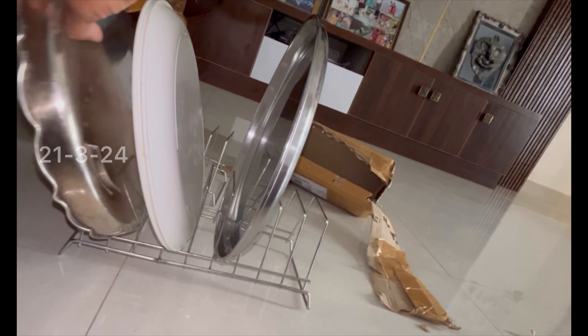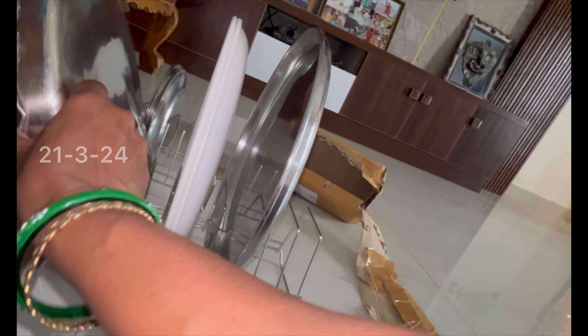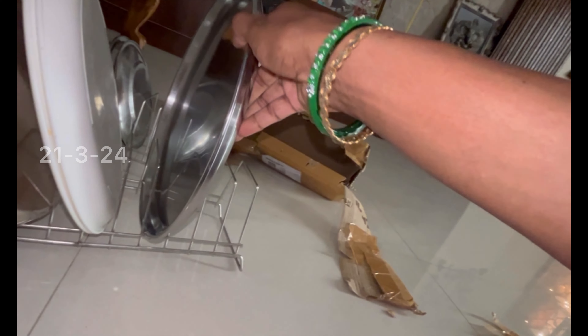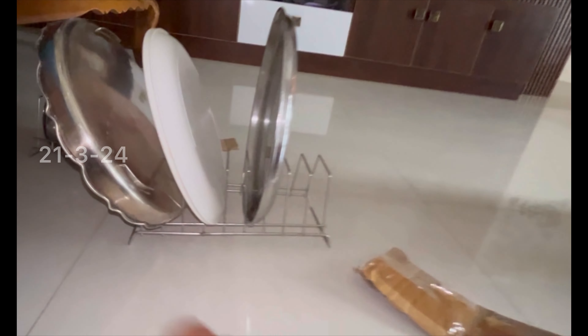Stand over here. We have to make a small size. We can make a small size. This is small size.